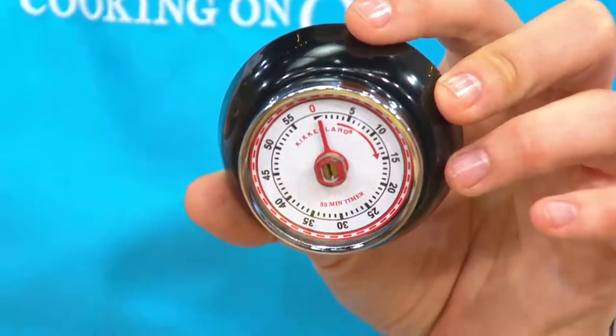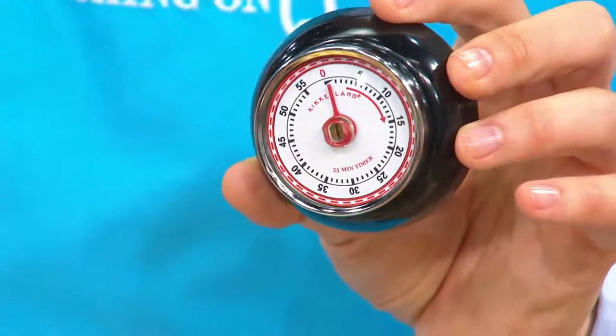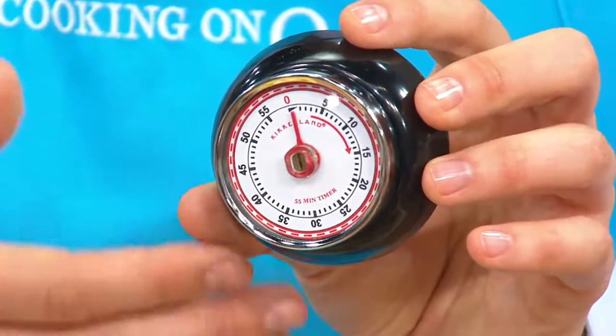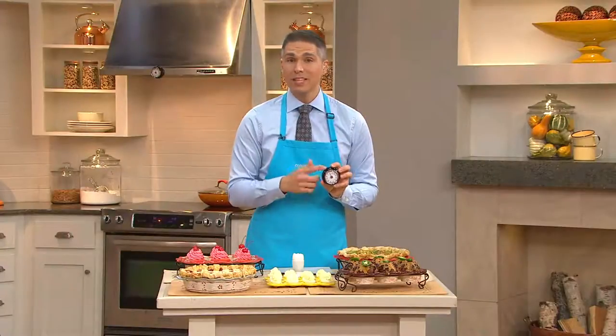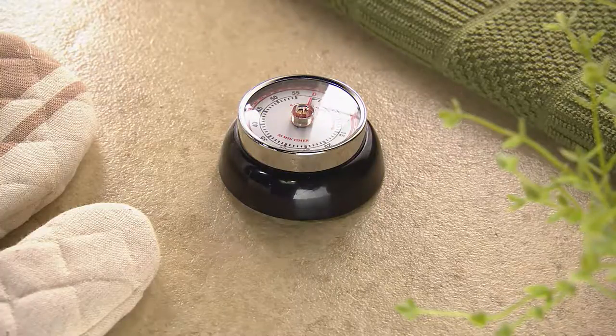You can get this home on two easy payments of four dollars and ninety-three cents — a great fun little gift idea too, because giving somebody the gift of time is always a perfect idea. It's on clearance today for nine dollars and eighty-six cents; it's the magnetic 55-minute retro steel kitchen timer, item MK35541.